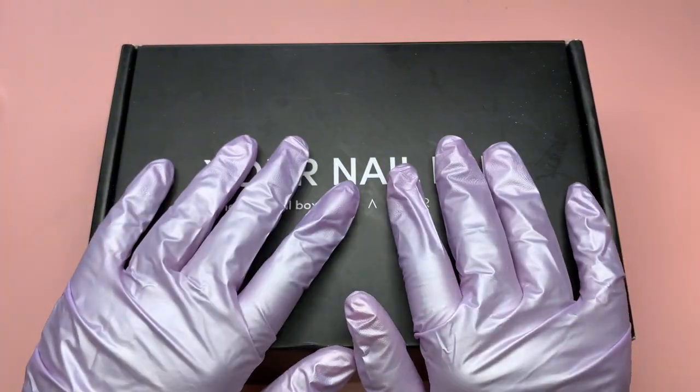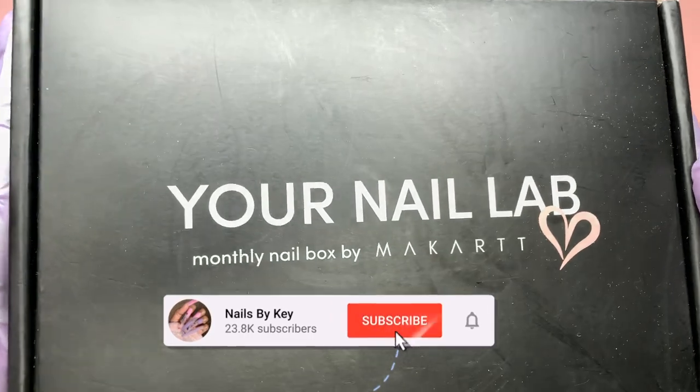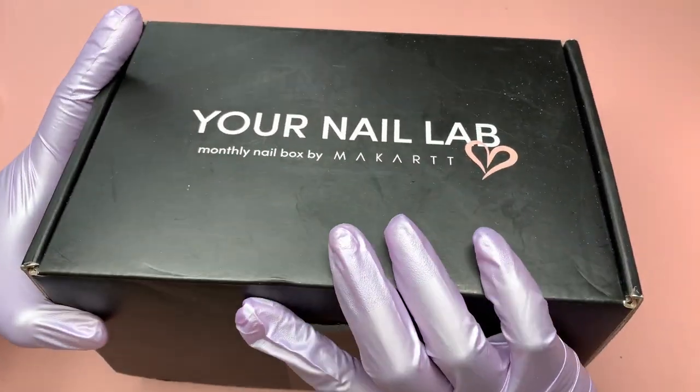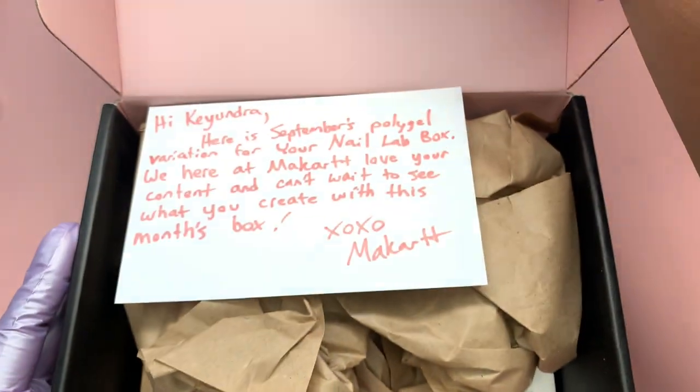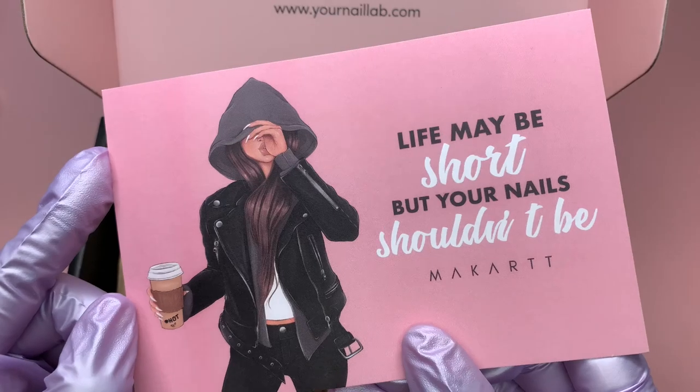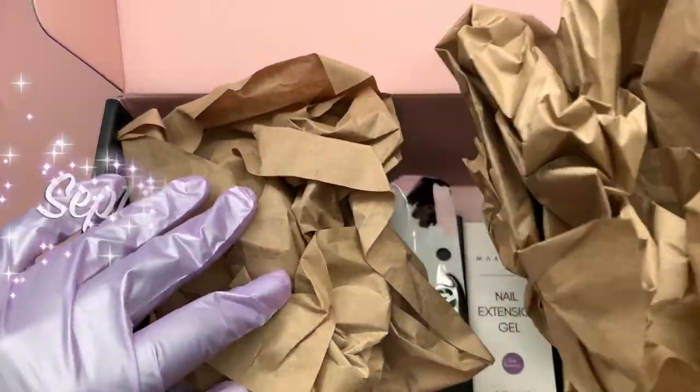Hey guys, welcome back to another video. Welcome if you're new - don't forget to hit that like and subscribe button. Let's get right into today's video. I hope you guys are having a wonderful Wednesday, so let's jump right into today's unboxing. Today I'm going to be unboxing the Your Nail Lab box for the month of September.